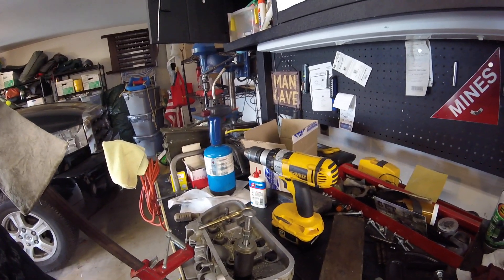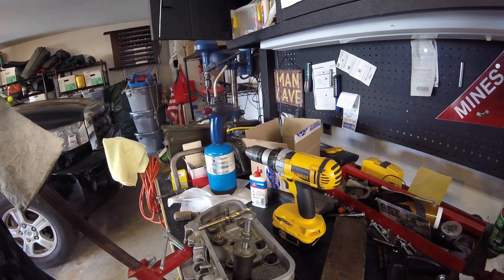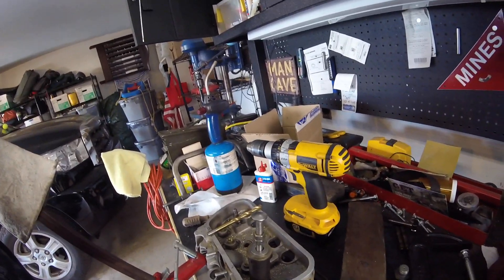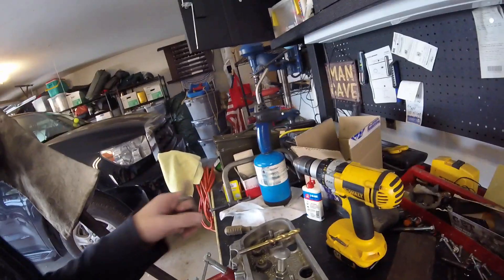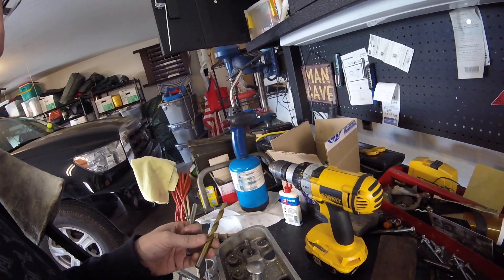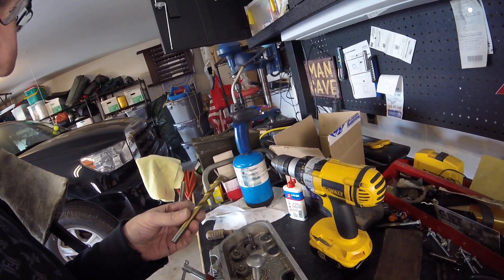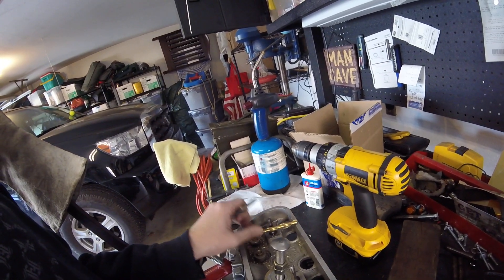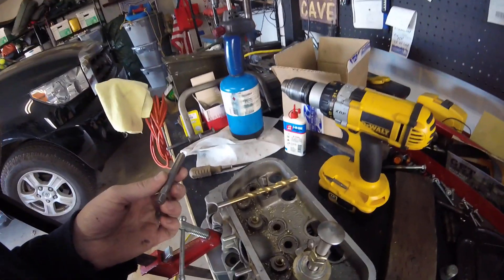This is a quick video on how I removed my VW 1600 valve guides. First, I went in and drilled out each of the guides using an 11/32" drill.